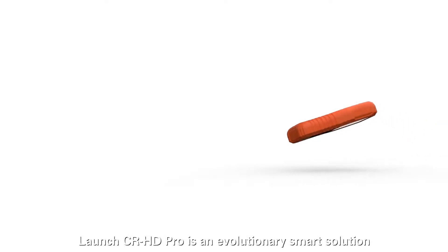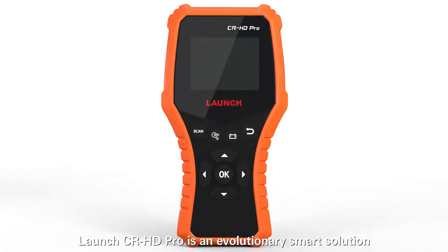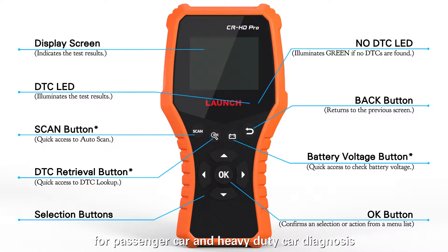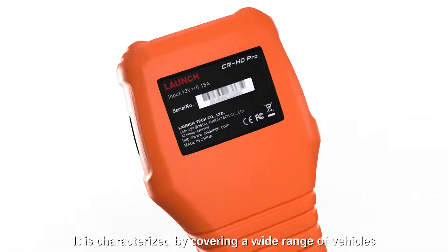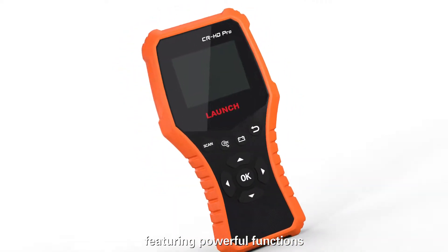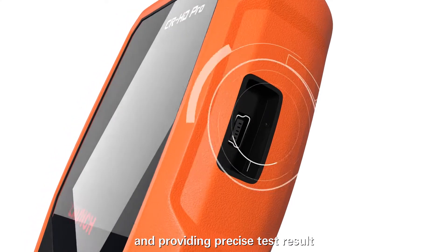Launch CRHD Pro is an evolutionary smart solution for passenger car and heavy-duty car diagnosis. It is characterized by covering a wide range of vehicles, featuring powerful functions and providing precise test results.